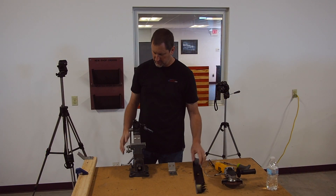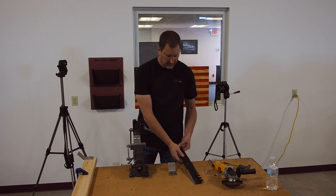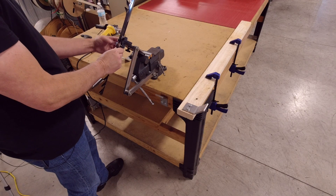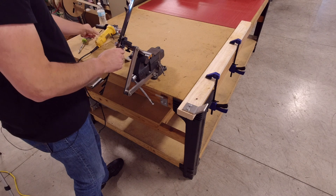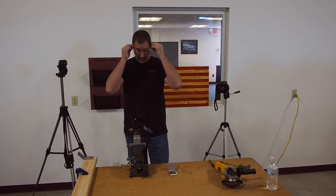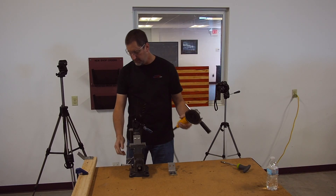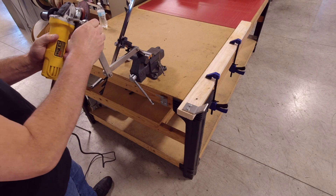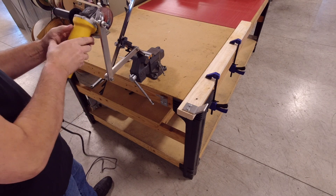Now that I have it secured I can put the blade in the vise. It's going to work the same way. All the angles will be the same, it just holds it a little higher. We'll do one quick grind.